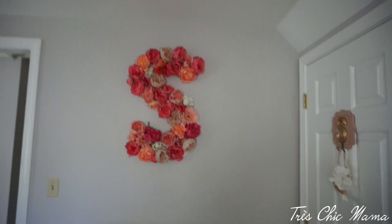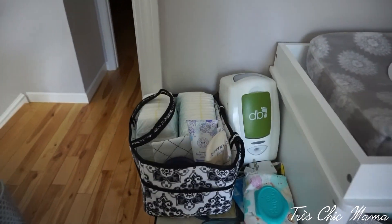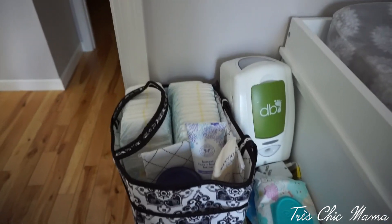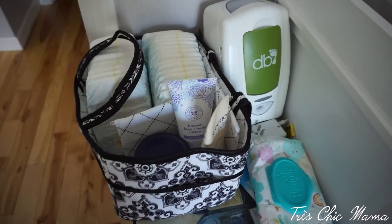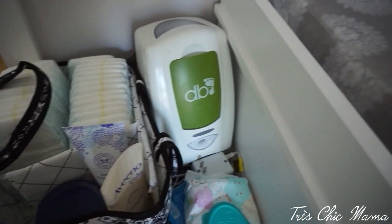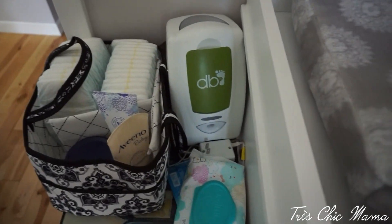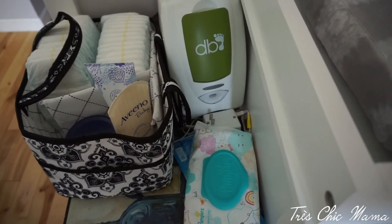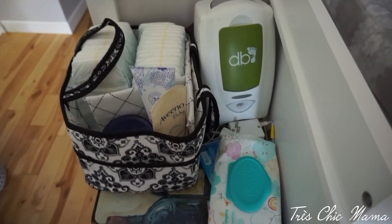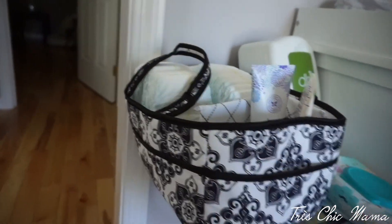I keep all of her diapers here in this caddy, along with her lavender lotion and baby Aquaphor. I also have a wipe warmer but I don't really use it — I did in the winter a little bit with the water wipes because they're so wet and cold. I don't really use it now, but I am definitely in love with this diaper caddy.